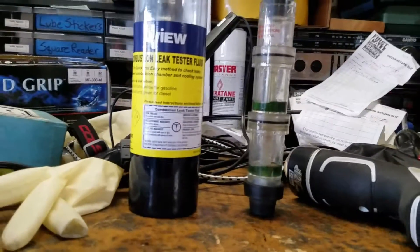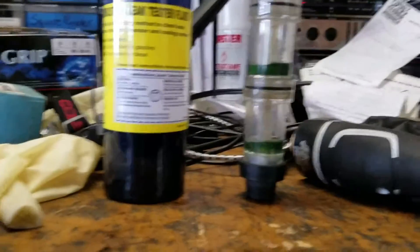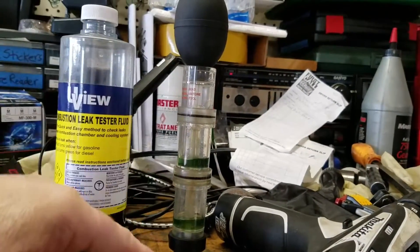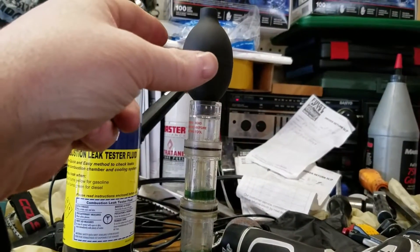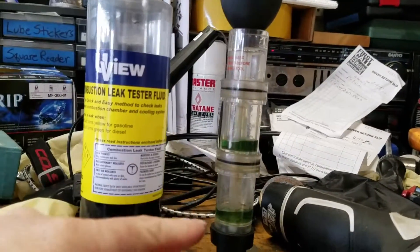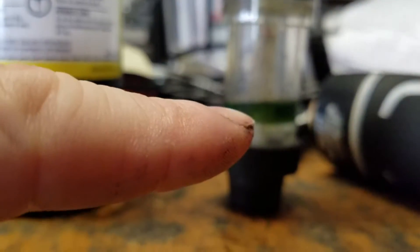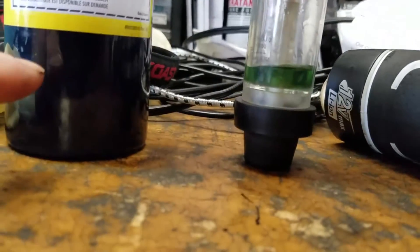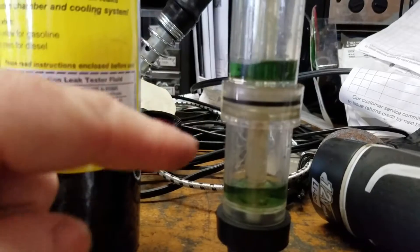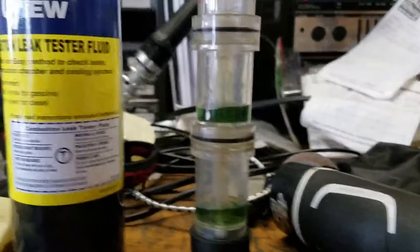You just have to remember exactly what this is telling you — all it's going to tell you is that CO2 is in the cooling system. The vessel kind of operates like a turkey baster. You squeeze the bulb and it sucks air into it. Inside the chambers is the fluid, and the air passes through it. Once it contacts CO2, the fluid will turn from blue to either green or yellow. My vessel has two chambers — some say the double chamber is more accurate, though I personally don't know if that's true.